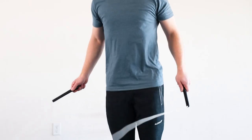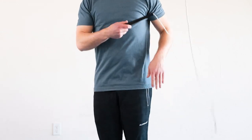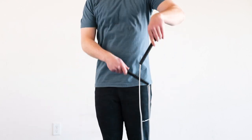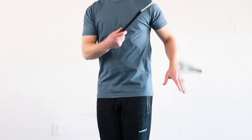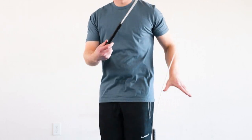Once you get the rope up into the air, you want to focus on drawing a circle with your hand, making sure that you rotate your wrist. Your hand can move around, but think about using your wrist to control the rope, then bring your turning arm back down as you catch the rope. Remember to catch as you're lifting for the single under.